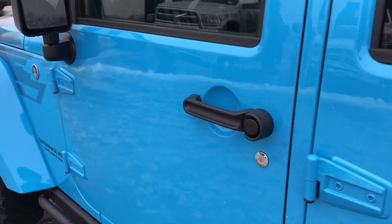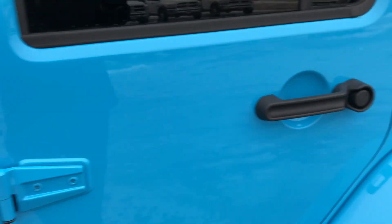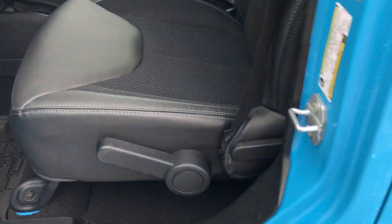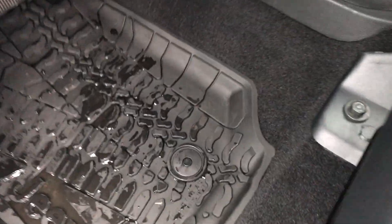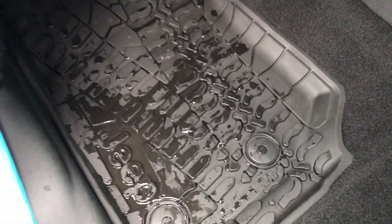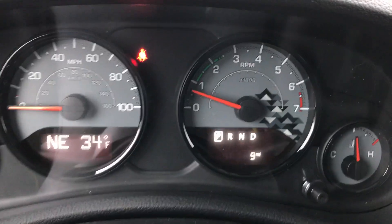Just a really good looking color all the way around — looks good up close, looks good from far away. Inside, the winter package gives you mesh cloth and leather seating. Both of these seats are heated, because what good would a winter package be without heated seats? It also has the all-weather floor mats.